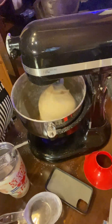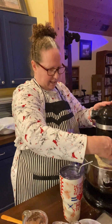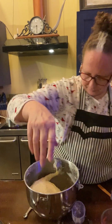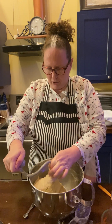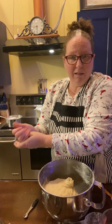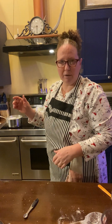The dough is all done. I ended up adding a whole additional cup of flour total. I'm going to take it out, get the dough hook out of there, and then I'm going to get a dry towel and let it sit on my oven underneath the light in a warm spot for half an hour, then I'll be back.